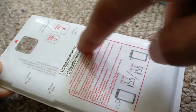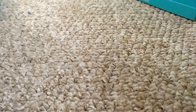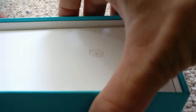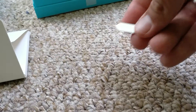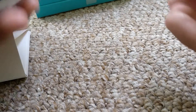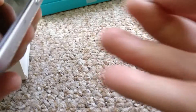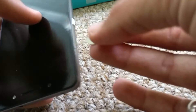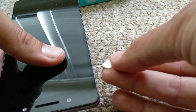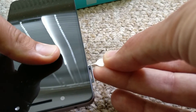Where the sim card tray is and stuff — anyway, here in the box, if you open this part and then open this part, there's a sim ejector tool. So you just take this out and then you put it in this hole. It's important that it's in a straight line, like really 100% straight.